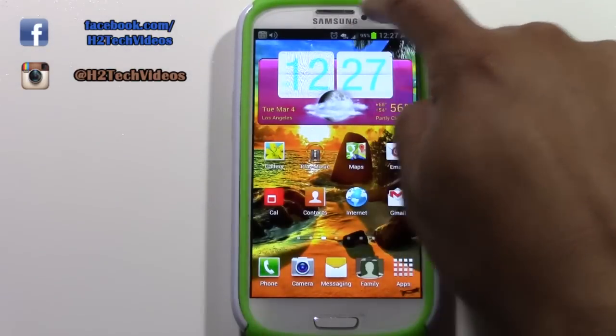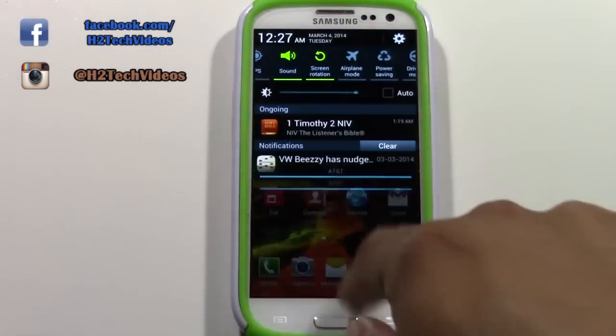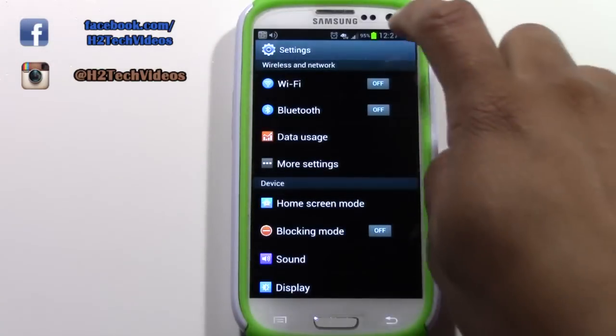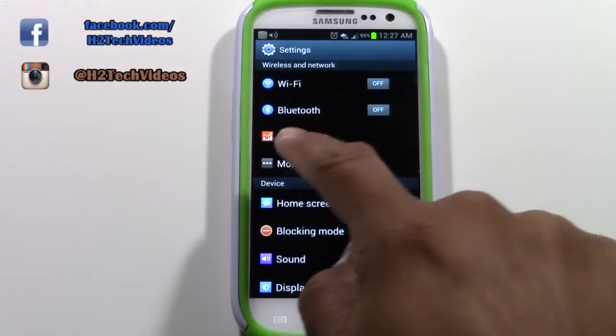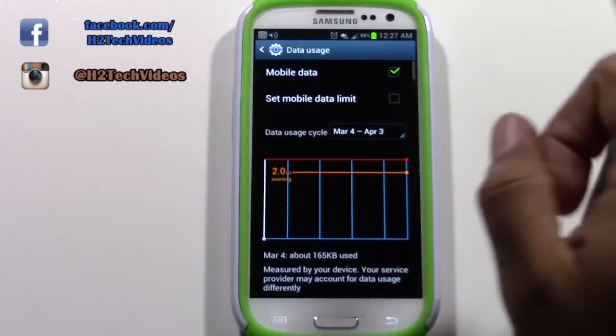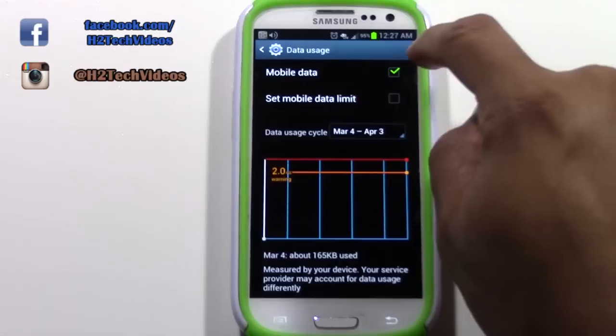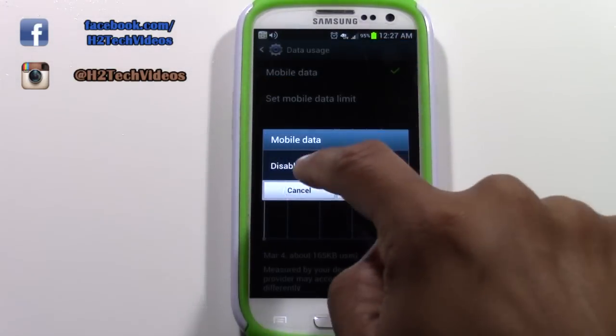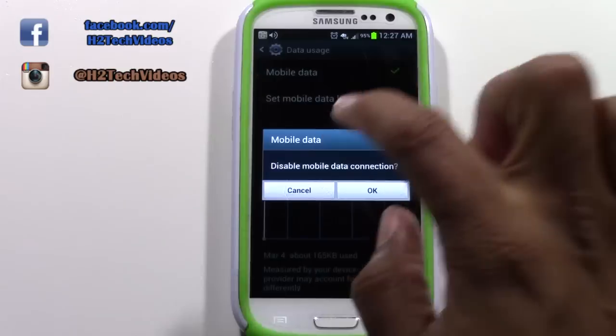It's really simple. You're going to swipe down from where it says Samsung, slash your finger down from the top, then tap on Settings — the little wheel in the corner — and go to where it says Data Usage. Tap on Data Usage, and you're going to uncheck the box that says Mobile Data.